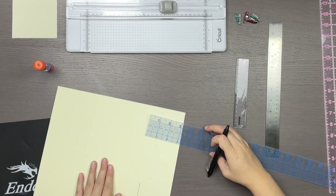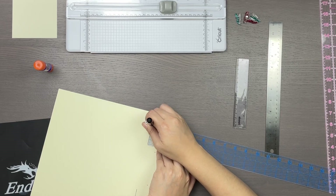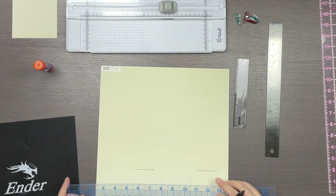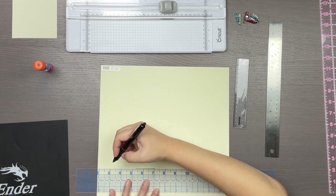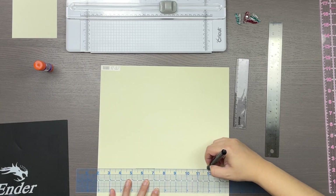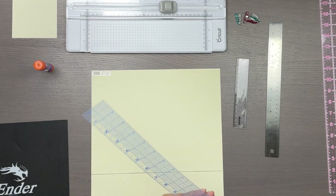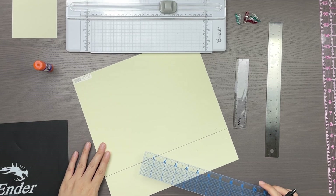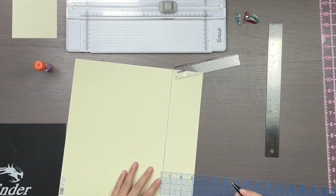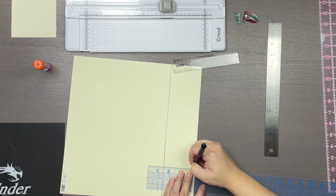My first step is to draw the fold and cut lines of the box. I'm planning on making a box with a lid, so I only need to account for the sides and the bottom of the box. Since my box is essentially a cube, the measurements are really straightforward. I draw the markers at just shy of three inches. Since this is a 12-inch piece of paper, I am left with just a little excess, which is perfect because I will be using it as a tab to glue the box together.